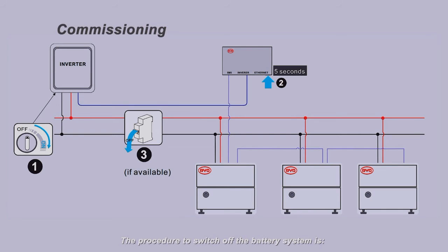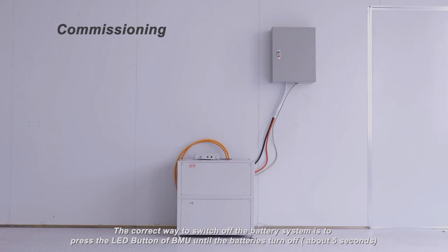The procedure to switch off the battery system is: one, switch off the inverter; two, switch off the battery; three, switch off the air switch between the battery and inverter, if any. The correct way to switch off the battery is to press the LED button on the BMU until the batteries turn off, about five seconds.